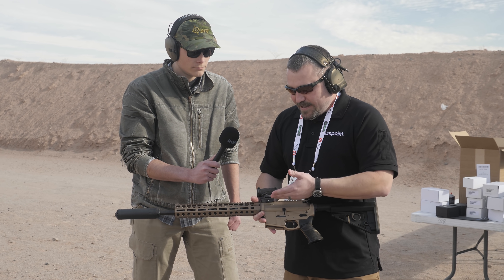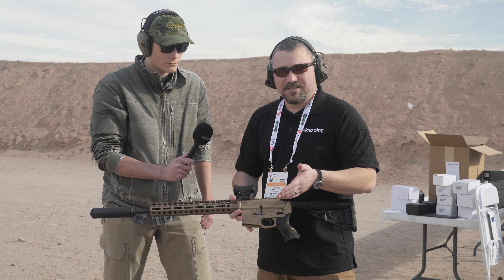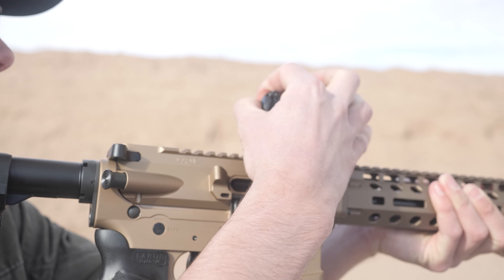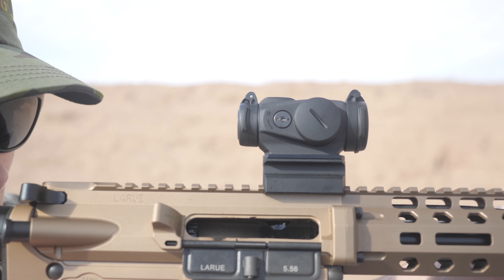The interface is the same but the height is a bit different. This is going to be very similar to the height of the CompM5s or the CompM5b. So the interface is the same, but it is a shorter mount because the actual body of the sight is a little taller.